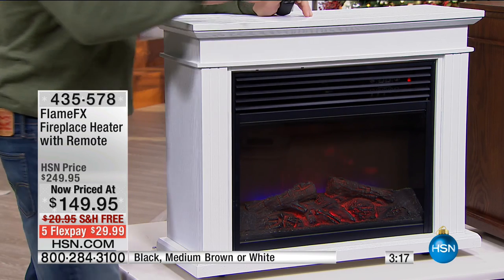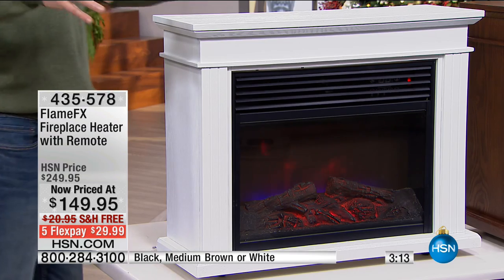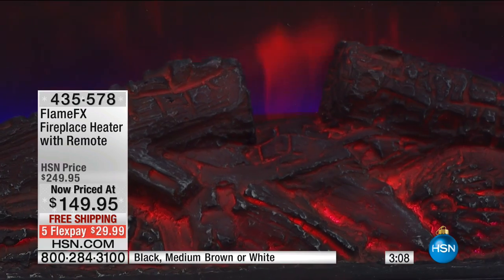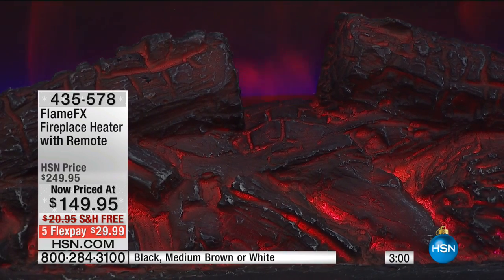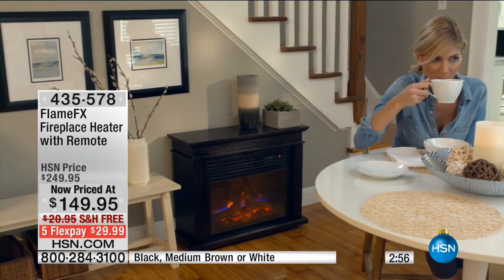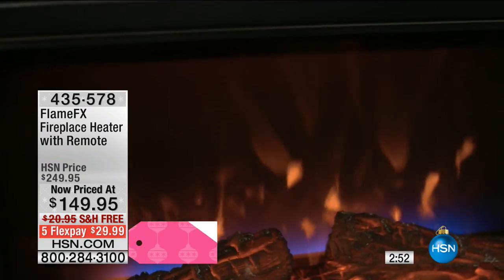Not only are you zone heating — heating only the area that you're in — you're heating 1,200 square feet. As cold as it's going to be this year, we had a great call yesterday: heating oil just went up $9 to $12 a barrel. The lady from Pennsylvania said since she got hers last December, she's noticed a difference of about $50 a month in her bill. $50 a month — so in three winter months, it pays for itself.